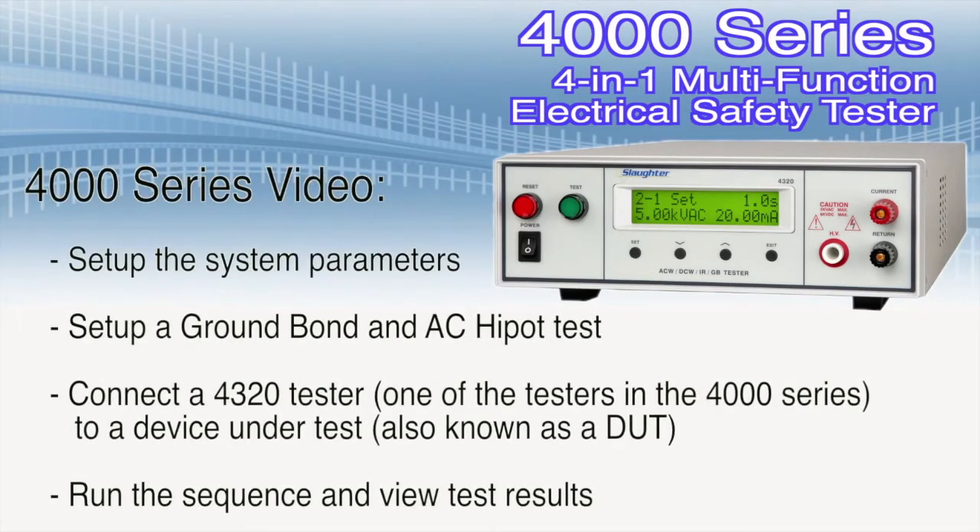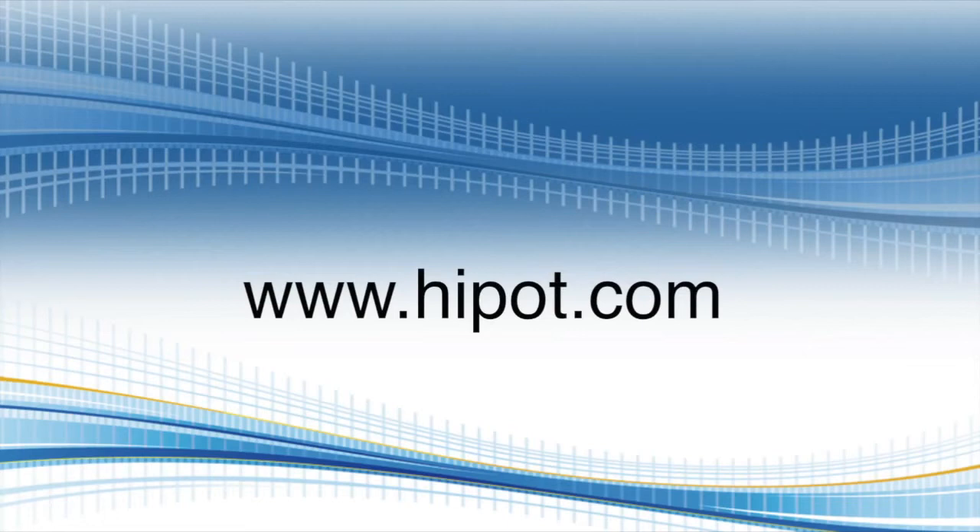During the course of this video, we're going to show you how to set up the system parameters, set up a ground bond and AC high pot test, connect a 4320 tester — one of the testers in the 4000 series — to a device under test, also known as a DUT, run the sequence, and view test results. Don't forget to visit our website at www.hypot.com to find out more information on electrical safety testing.